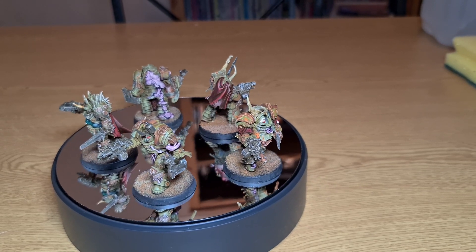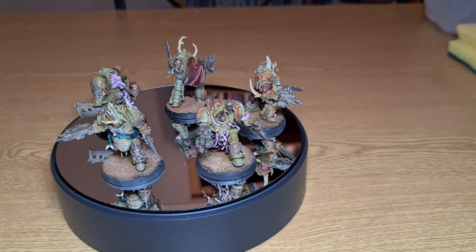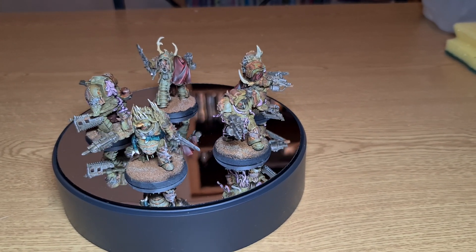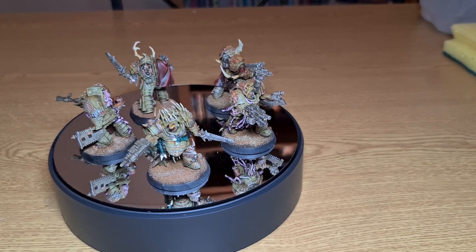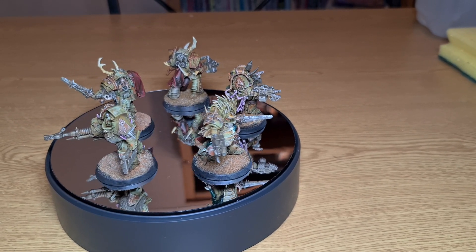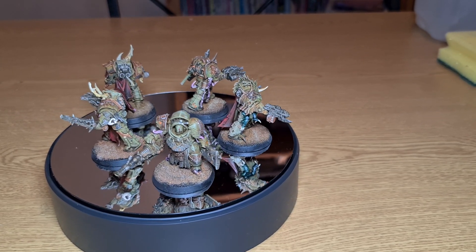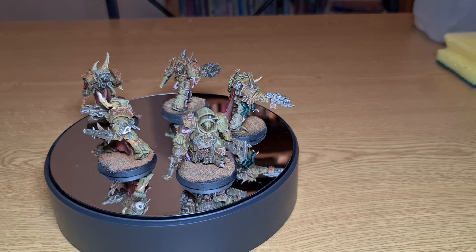I hope you like this video, guys. I know it's a sales post, but I hope you've enjoyed looking at these terminators. If you're interested, get in contact. Thank you very much for taking the time out of your day to watch this video, and I'll catch you in the next one.